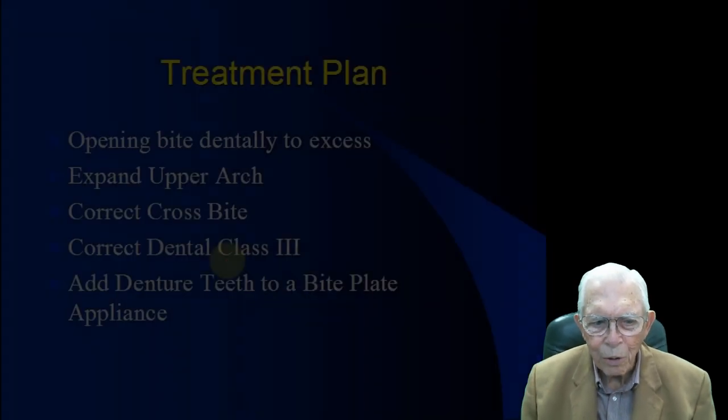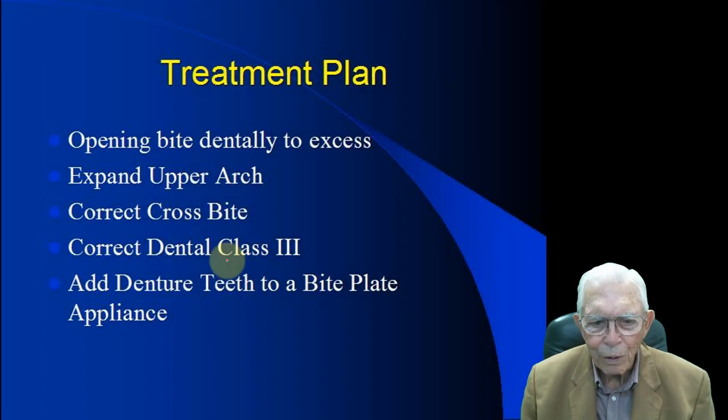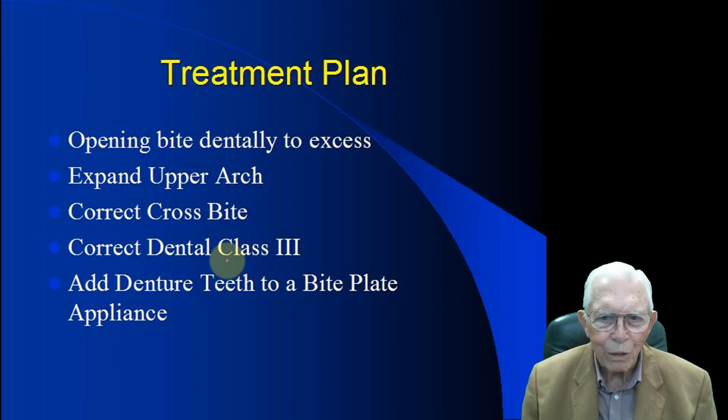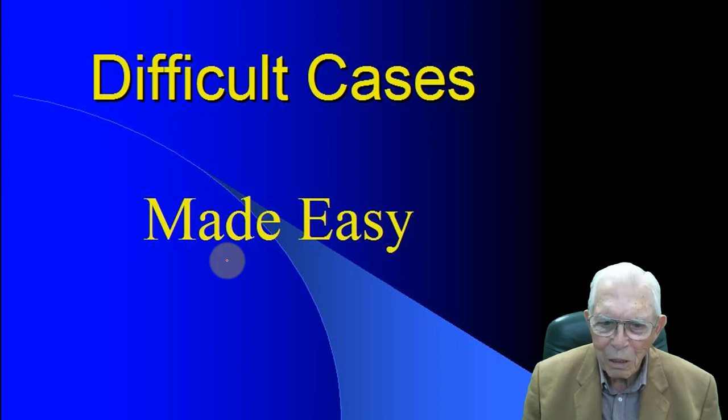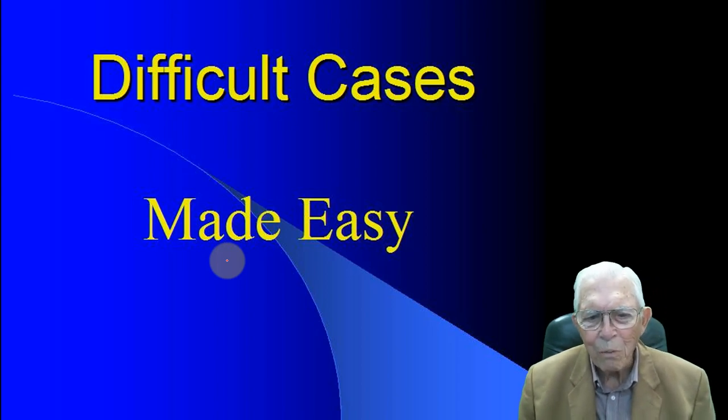All right, let's get going. These are things that you can do — right crossbite, you can do almost anything with any reason. You can do it. This is a difficult case; it's not made easy. Well, it is possible to do, and I want to show you.